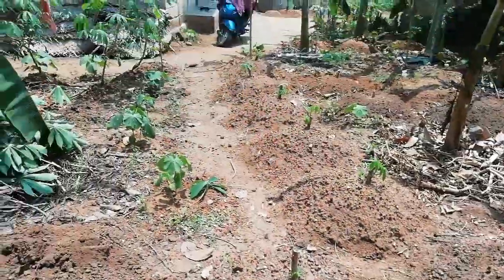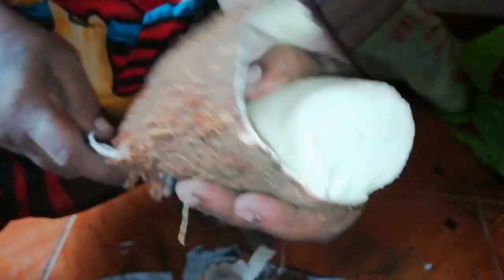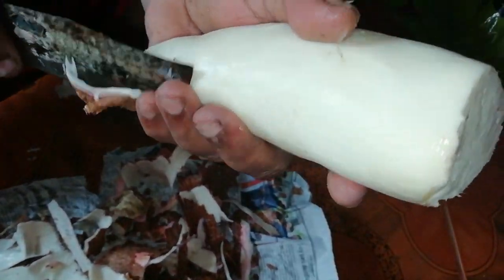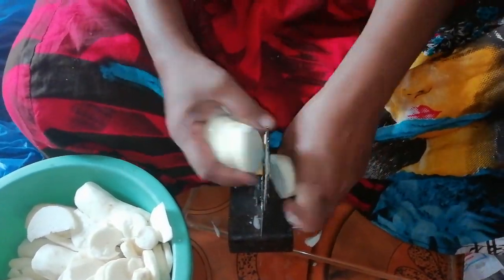We have to take it to the next batch. It will take two batches. We will make a round-round cut. If we cut it, we will cut it for each other.